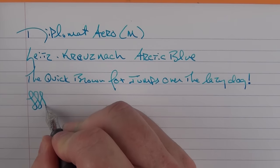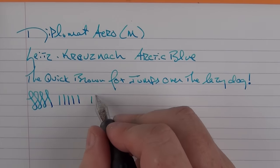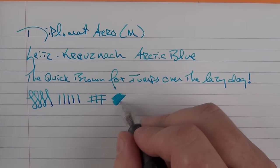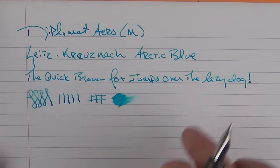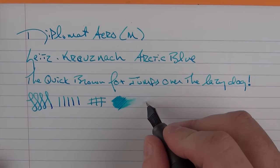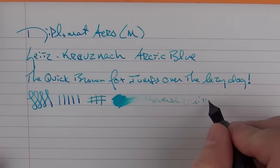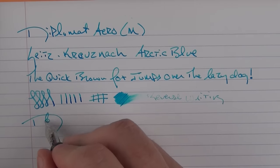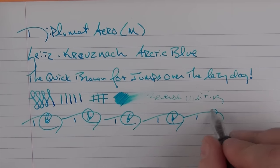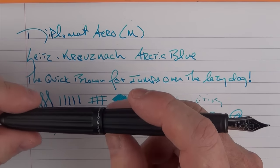I'm pushing it a bit and I'm really not getting any line variation whatsoever, so this is not the pen for line variation, but it is fairly smooth and decently wet as well. It's actually a little drier here but it does lay down a decently wet line. In regard to reverse writing — not very good at all. And for fast writing, the feed keeps up just fine.